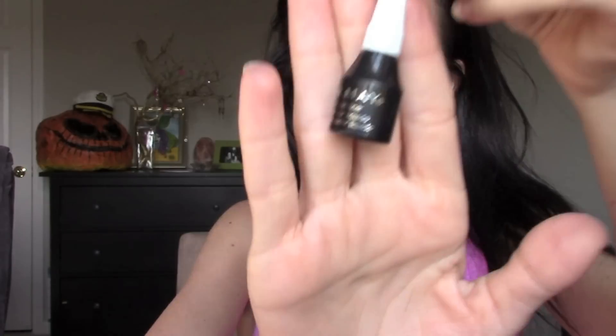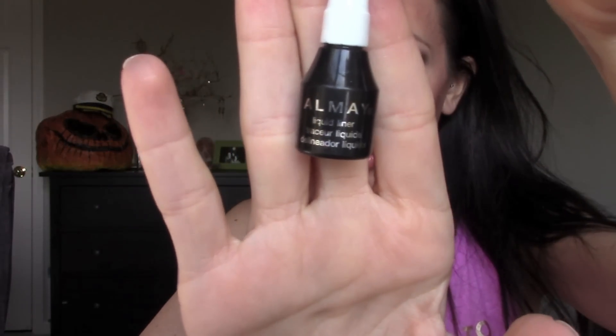Once I'm done blending that out, I'm also going to put this in the inner rims of my eyes to make them more dramatic and stand out. Next I'm taking my Alamed liquid liner and applying this eyeliner to the top of my eye — no winged liner, nothing fancy, just fun and flirty.